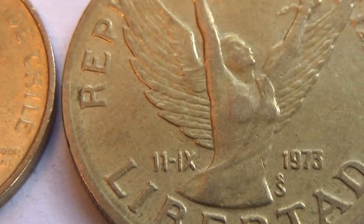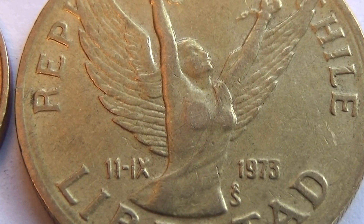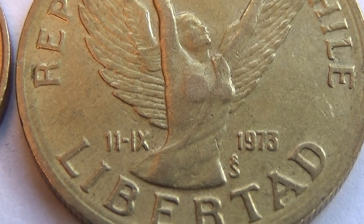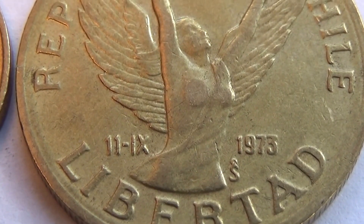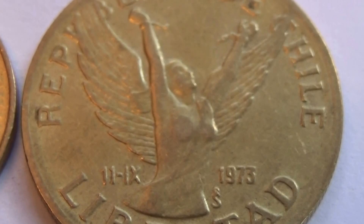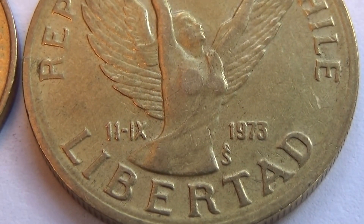Looking at the date — it reads 1973. Look at that, isn't that a beautiful coin? It's got an S — 1973 dot S, a mint mark.